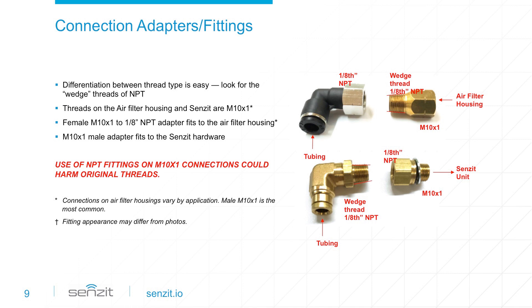Included in the mounting hardware are four fittings used to connect the Sensit device with the service port on the air filter housing. These fittings are designed to connect in a very specific way. Never connect the 90-degree push-to-connect directly to either the air filter housing or Sensit. The included adapters must be used to connect these elbows to the air filter housing or the Sensit device. The service port on most air filter housings is a male M10x1. To connect tubing to the air filter housing, use the 90-degree push-to-connect female 1/8-inch NPT with the 1/8-inch NPT male to female M10x1 adapter.